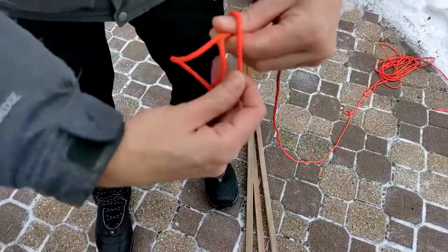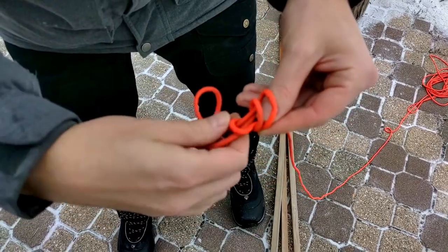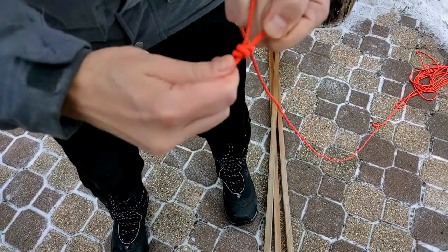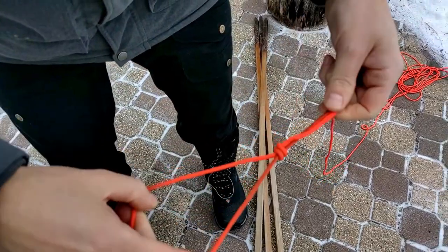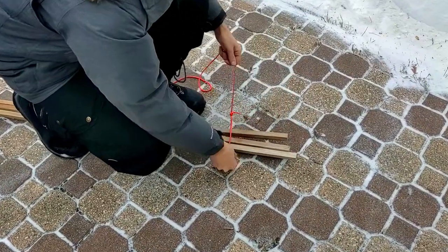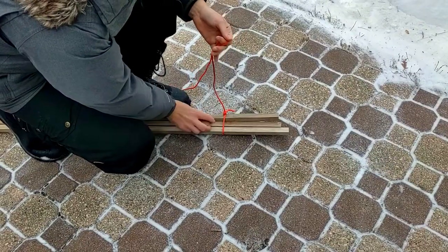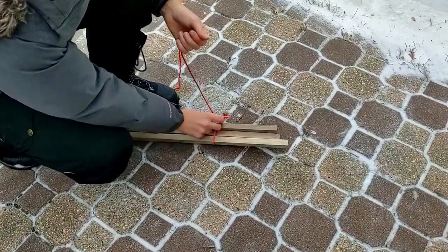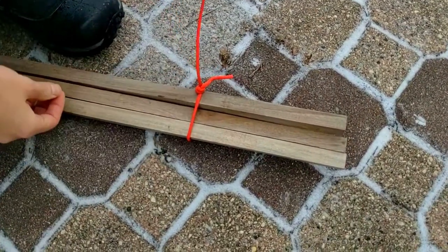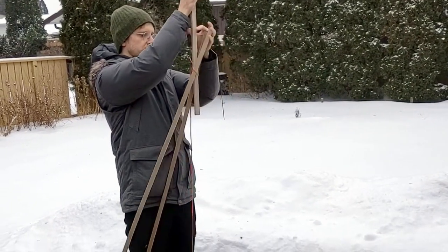Start by making a tripod. Tie the sticks together with a poacher's knot. Other knots can be used here, but I like the poacher's knot for this because you can form it by itself, then slide it onto the stick bundle and easily adjust the tension of the loop. Keep the sticks aligned side by side and tighten up the poacher's knot. With the sticks now tied together, rotate the middle stick around almost one full turn.